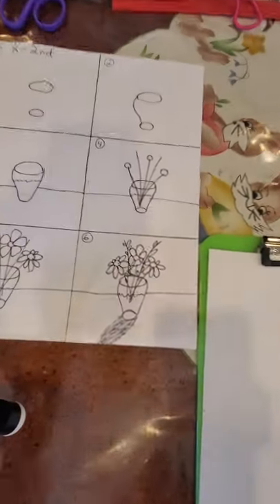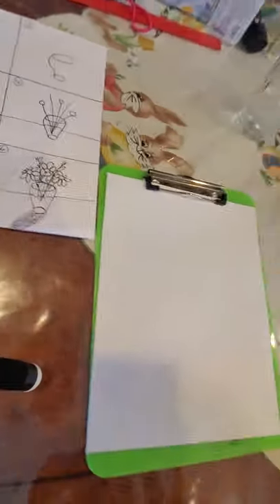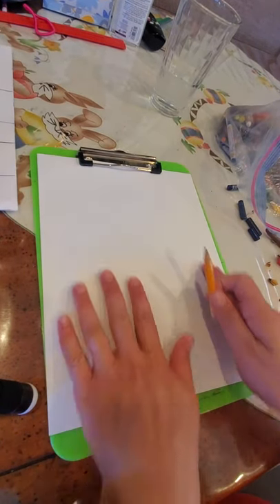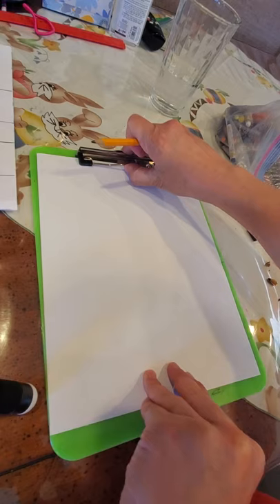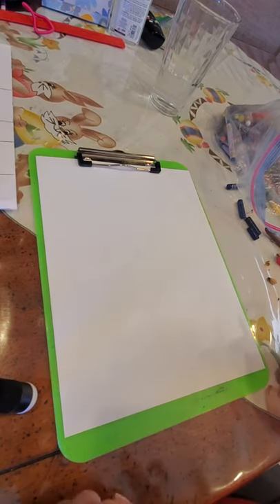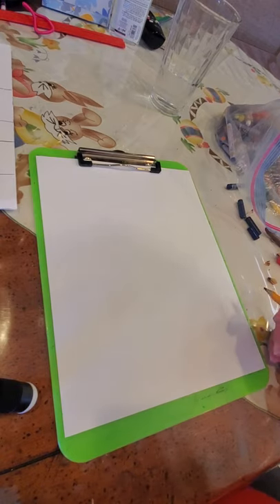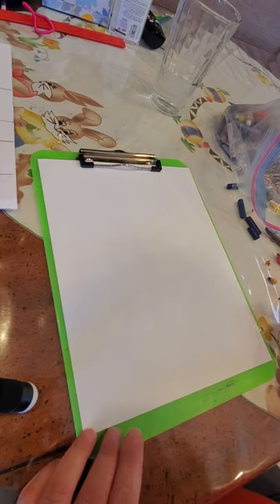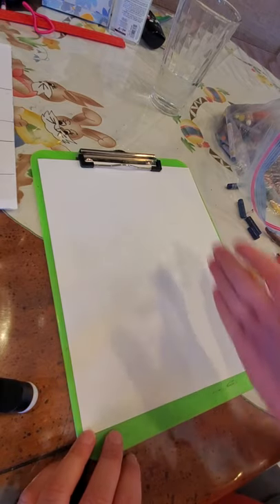Hi kindergarten through second grade, today we're going to do a vase with flowers in it. Here's the picture I drew for it. Let's do this portrait — the long ways, some of you call this 'door.' The correct way is portrait. Even though we're not drawing an actual portrait, if you were to print a picture from your computer, it has you choose between portrait or landscape, and this means portrait.